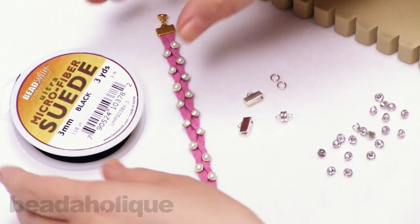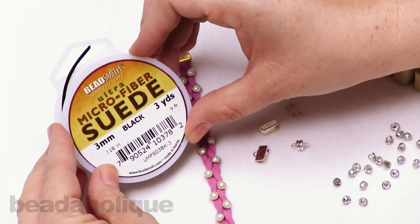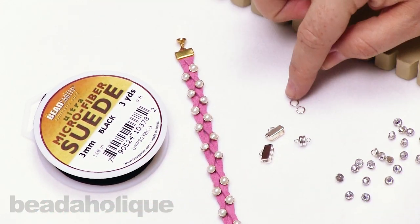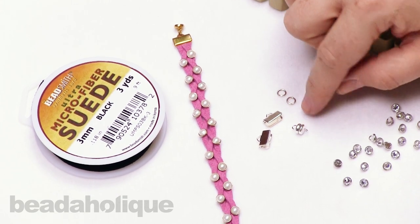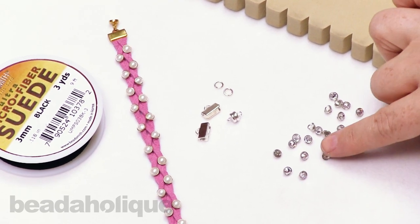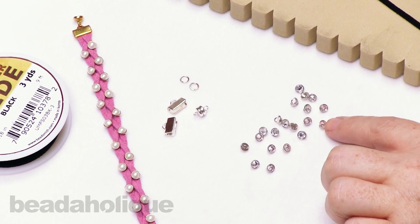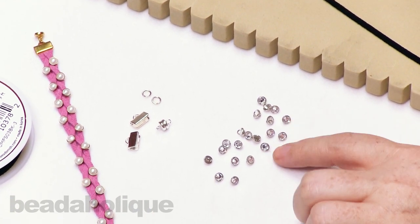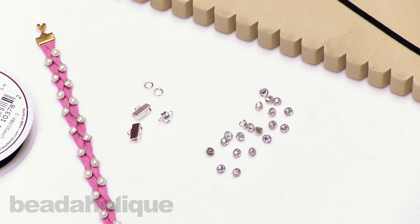For this project you're going to need ultra suede in three millimeter — I'm doing a black version today — along with ribbon crimps, five millimeter 20 gauge open jump rings, a magnetic clasp, and crystallette buttons. We're going to be using the entire package, so if you want a longer bracelet you may need to purchase additional crystallettes, and I'll break that down in just a minute.